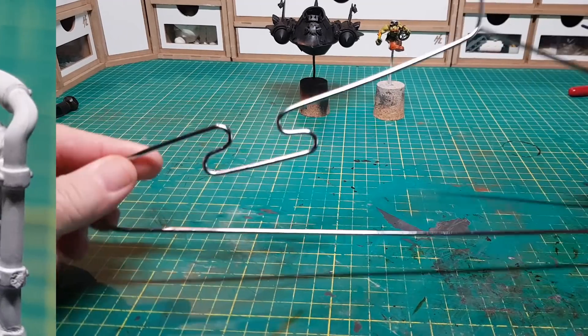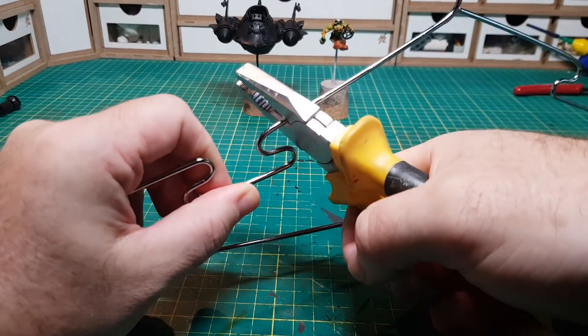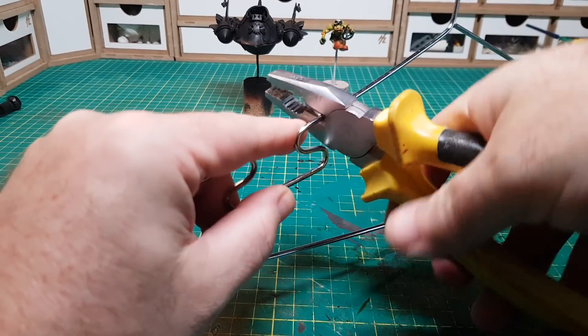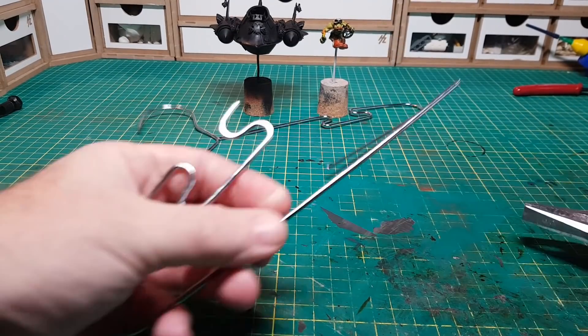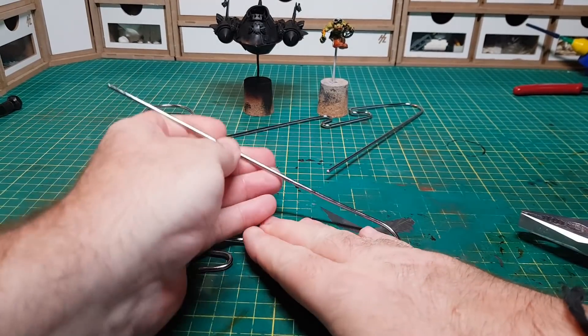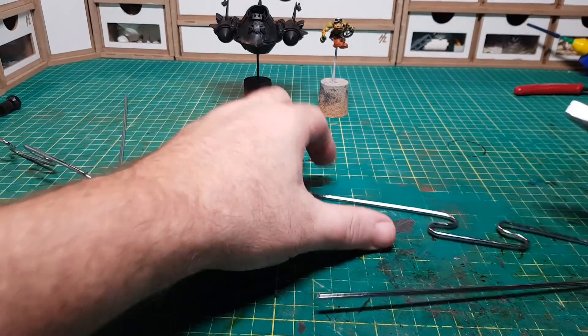To suspend the plane off the ground I'm using a clothes hanger, as obviously the wire in this is nice and firm and strong. This one's pretty cool because it's got a weird little pattern in it — bending it up, doing the same on the other side, and then obviously gluing the two bits together.